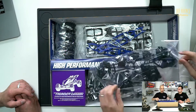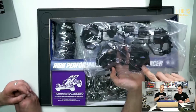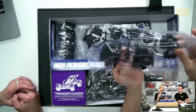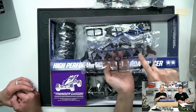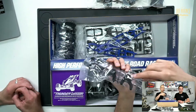Here you get your gearboxes. The gearbox design was very similar to the Hotshot and fits together in a similar sort of way, but it did use bigger gears and bigger covers. Then you've got the hubs — your wheel adapters, C-hubs, and rear hubs.